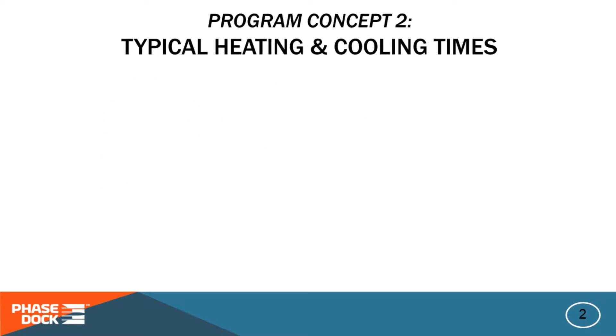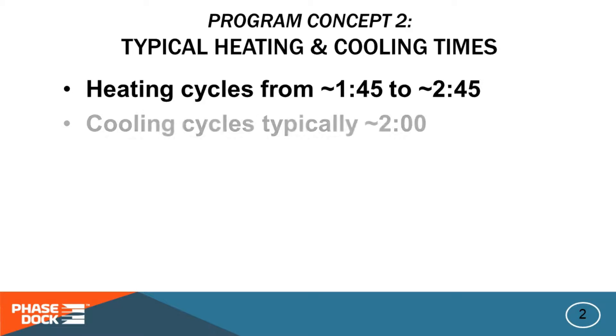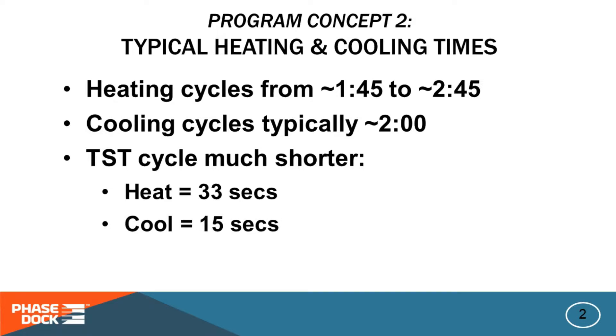For each protocol the program stores and executes two separate back-to-back timing cycles: one to heat the plexiglass followed immediately by one to cool it. Depending on color, the heating cycle is typically somewhere between one minute forty-five and two minutes forty-five seconds. The cooling cycle is pretty constant at two minutes for all colors. The test cycle is a lot shorter — just over 30 seconds for heat and about 15 seconds for cool — which lets us verify that critical program events are happening at the right times.